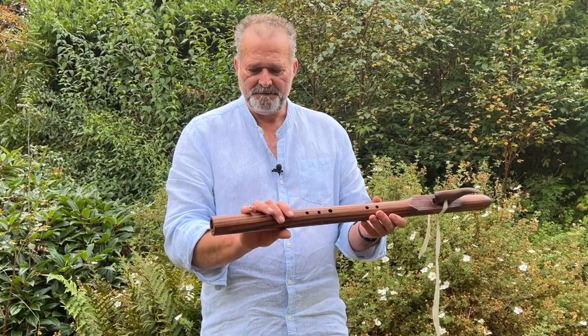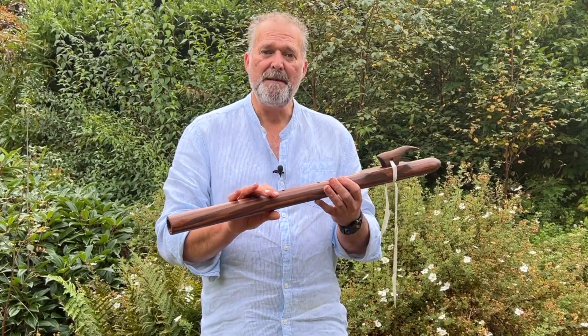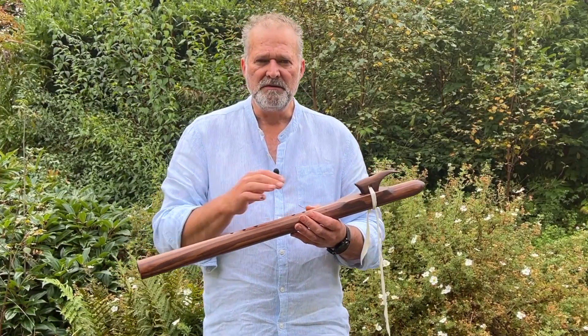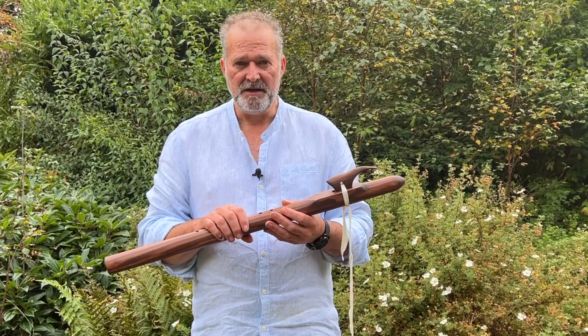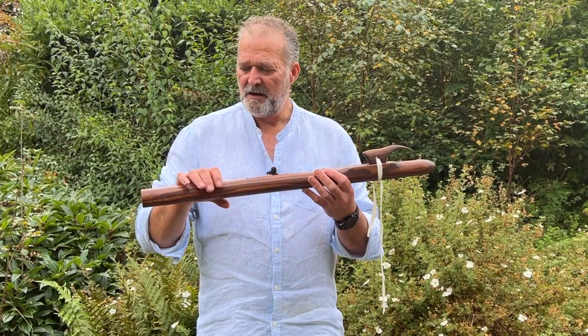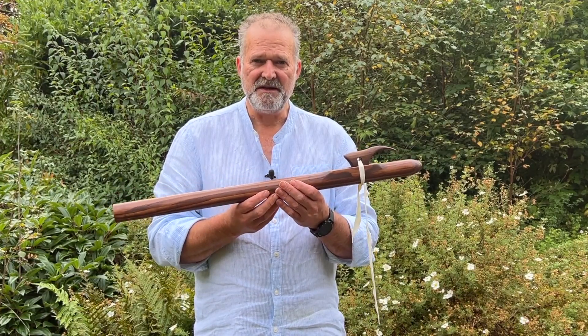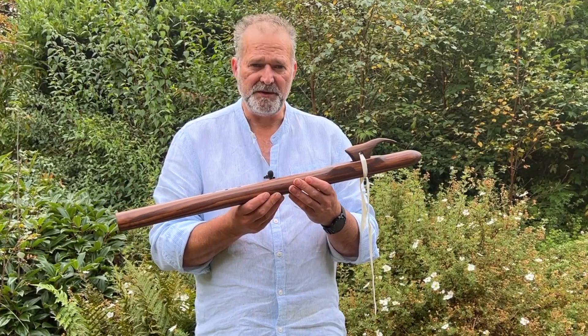I haven't put any more embellishments. I often put designs of Celtic crosses, wolves, eagles, owls, that sort of thing onto the flute, but occasionally I will just leave them blank so that they receive whatever energy you want to imbue into them.